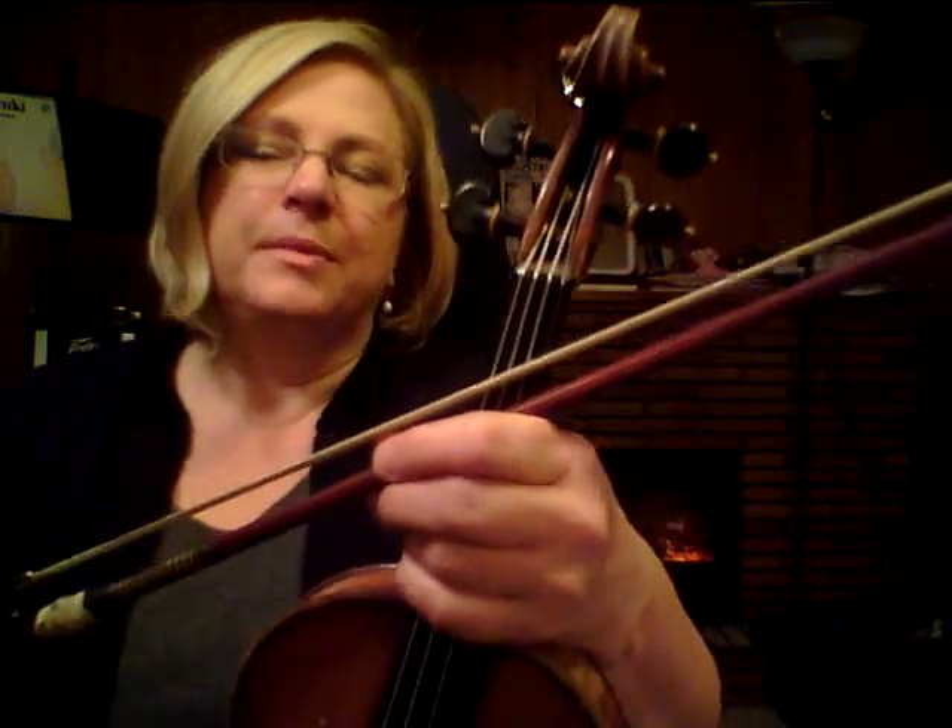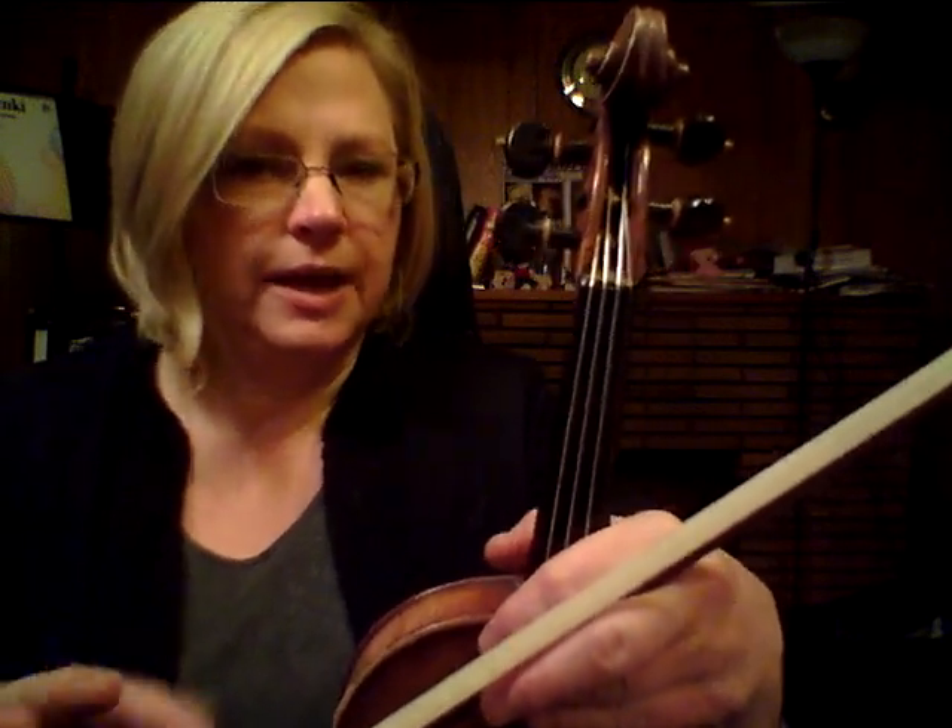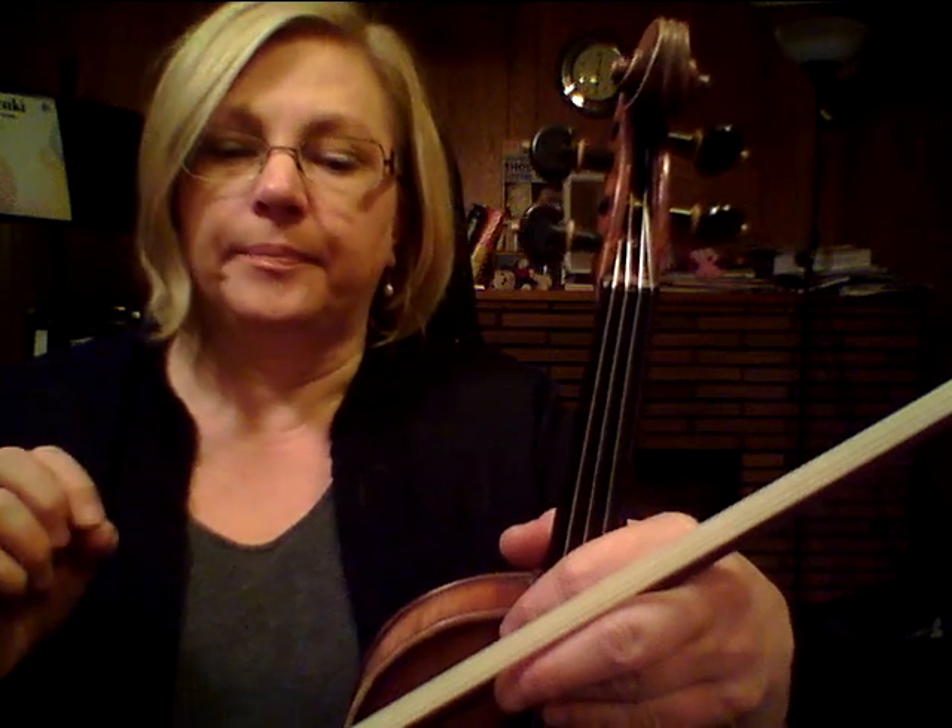Hi everyone, it's Alison. I'm in my violin studio and today I want to talk about staccato. I'm doing a series of videos on different aspects of staccato. In this video I want to talk about using the staccato element — the quality of being able to bite into your string — in order to develop really good left-right hand coordination.